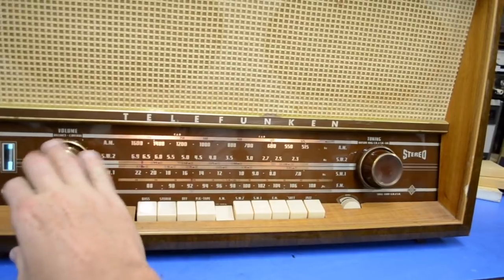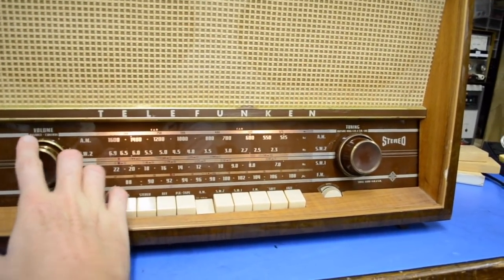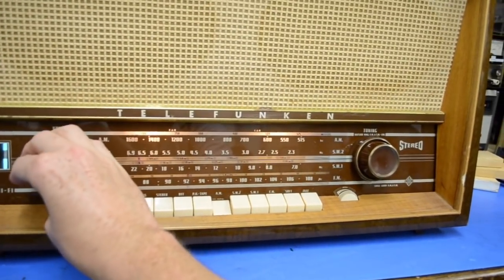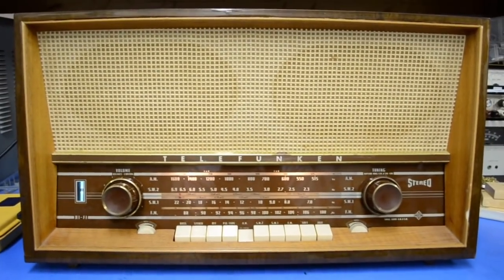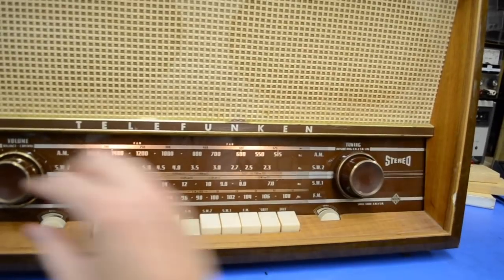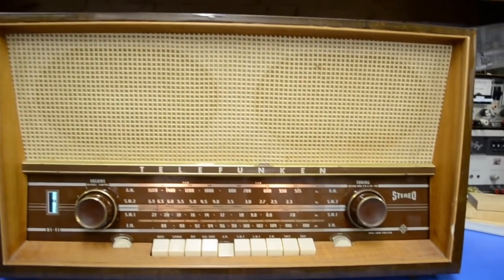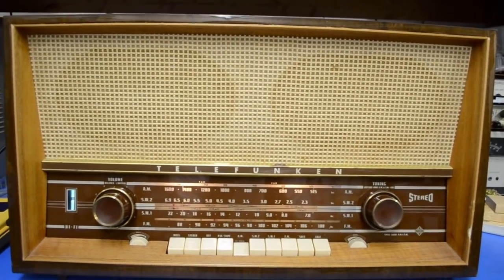Here it comes — with some minor oscillation. There we are. This radio is a work in progress, but there it is: your own AM radio station with your own music playing. Very, very cool.